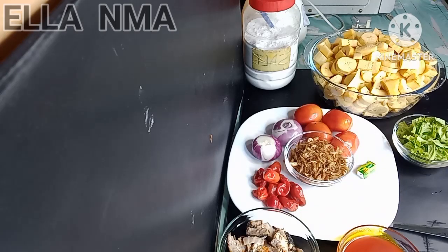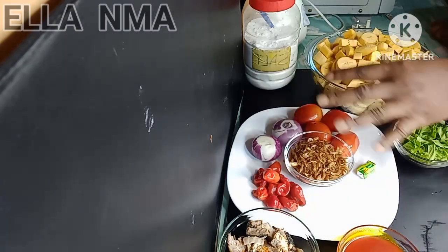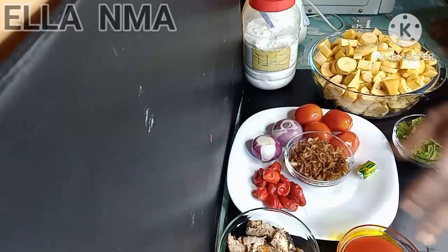Hello everyone, welcome back to my channel! In today's video we are making no fry plantain porridge — no fry, not every time stew, no stew today.